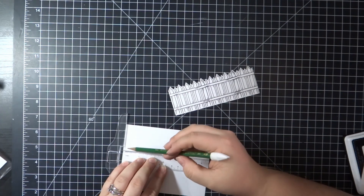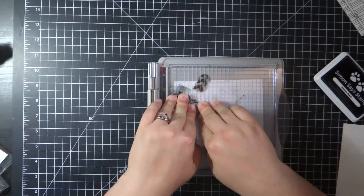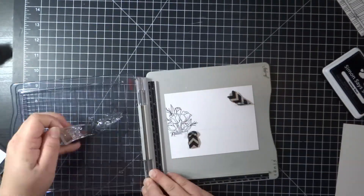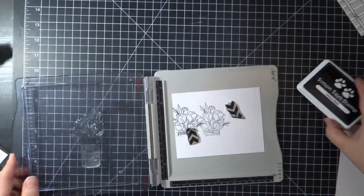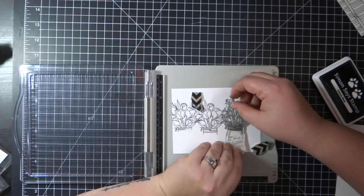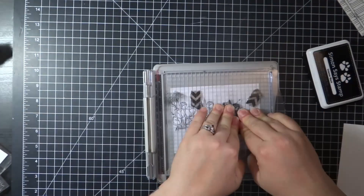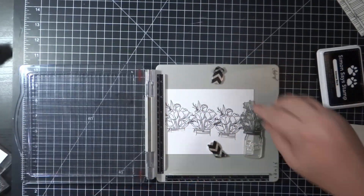I'm stamping the tulip image with the jar. I use the fence piece as a guide and draw a pencil line where the top of the posts are. Then I stamp the tulip bunch four times across that line. I'm focusing the ink on the flowers since you won't see the jar images at all. I also don't make the flowers leveled but offset them just a little bit.